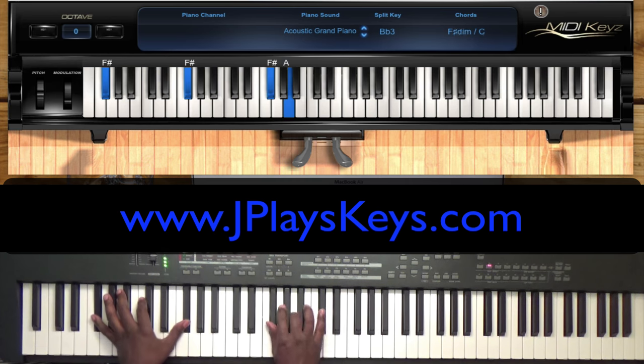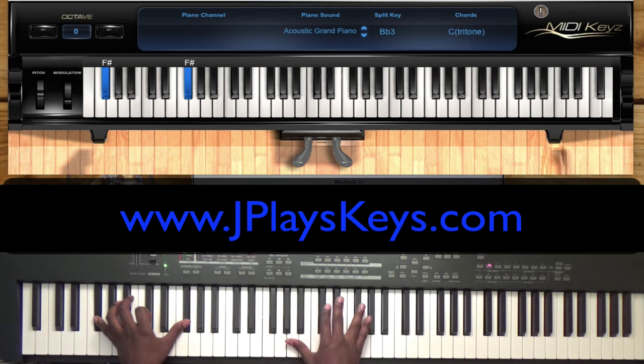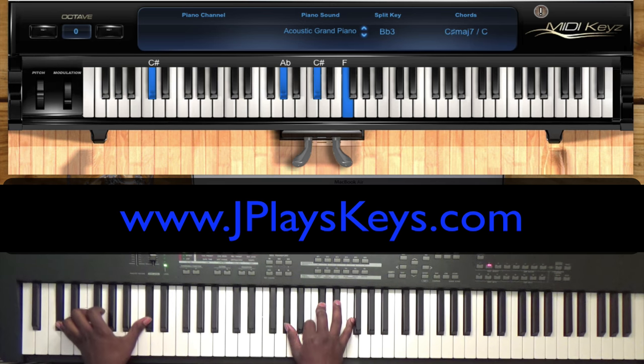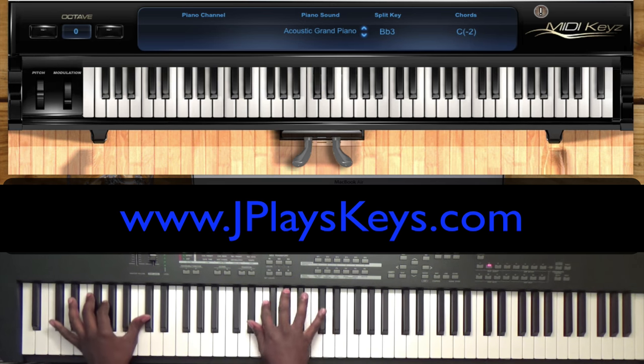All I did here is I just played that up there and add that E flat. So one, two, three, four, and then back to a C sharp chord. Originally I was playing a C sharp chord down here, so now I'm just going to invert it up.